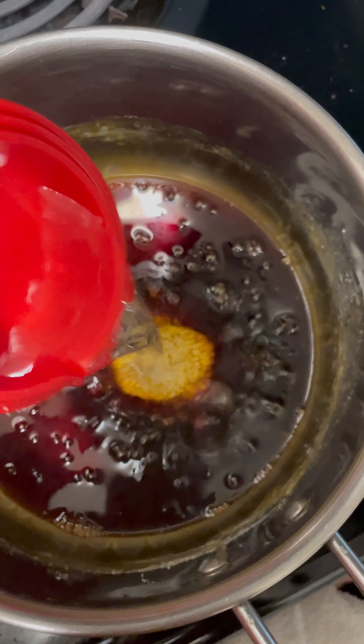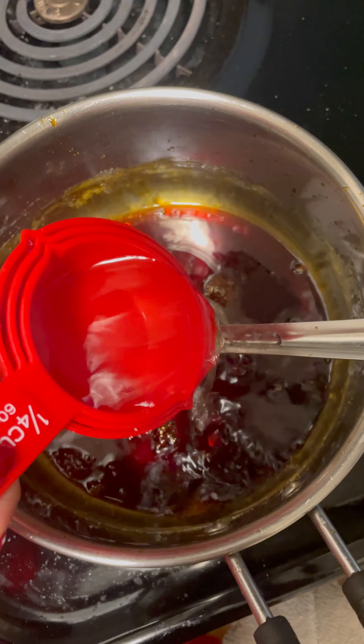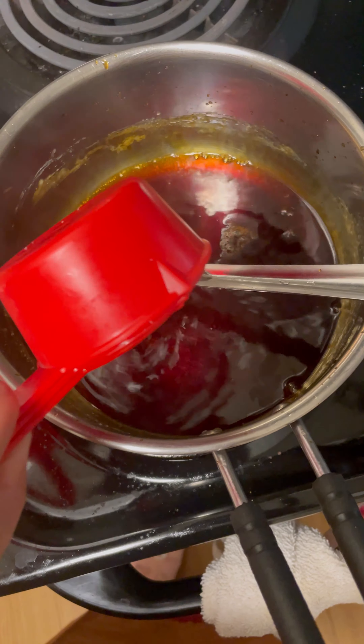Now add 1/4 cup of hot water. Make sure you are adding hot water and not cold water. Stir continuously, then add another 1/4 cup of hot water — so you have now added a total of half a cup of hot water. Be very safe when adding the hot water to the mixture and stir it continuously.